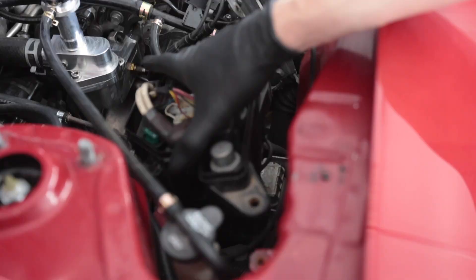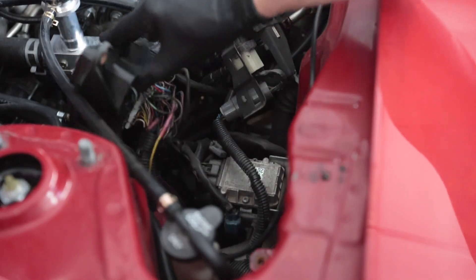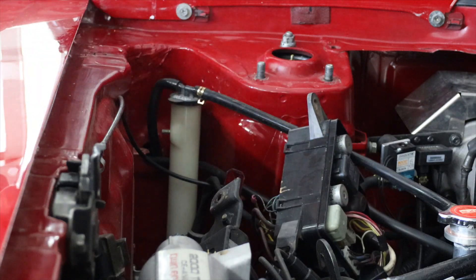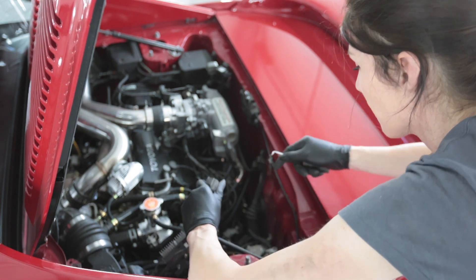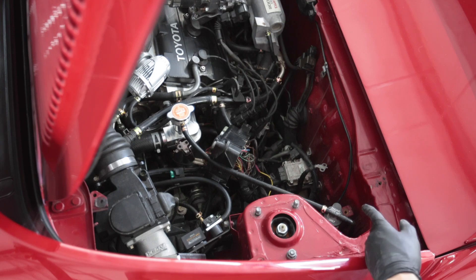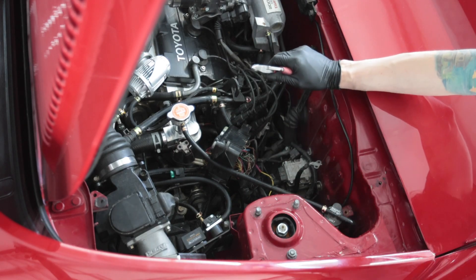I'm labeling all of the factory Toyota plugs under here. Even though I can look in the Toyota service manual and it'll say what plug is for what, that way when the harness is laying on the floor it'll be a lot easier for visual reference to know what plug goes to what when I'm building the new harness. I'd like to try to keep a factory fuse box back here instead of having to do a different one — I don't see why I would have to. Look at that rat's nest of old wiring. Bundling my taillight harness with the engine harness in the same loom was kind of a dumb idea — had I not done that I wouldn't have to cut this loom apart right now.